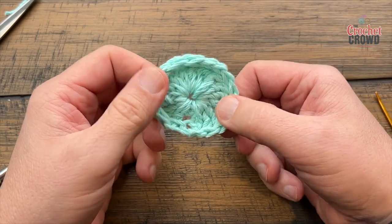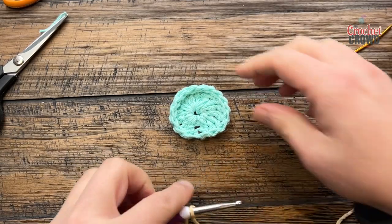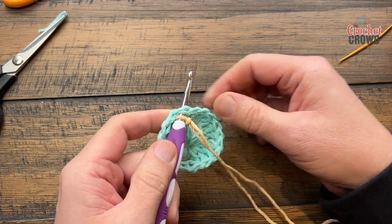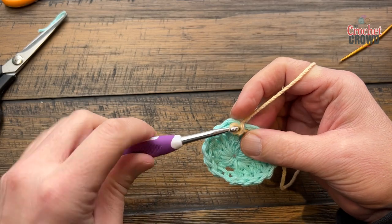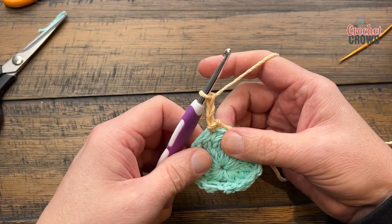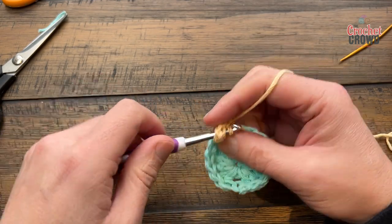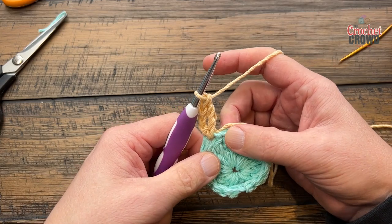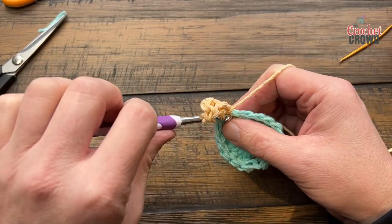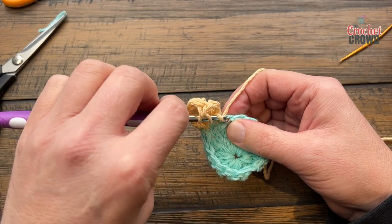Turn it back over and we're gonna begin round number two. Go into any one of those trebles and attach with a slip stitch. It says to chain four — I only want you to chain three: 1, 2, 3 — it'll look better, trust me. In the same stitch you attached to, apply another treble. Then moving to the next one, every stitch around will have two trebles into it. At the end of this round you should have a total count of 32, which includes that chain three.